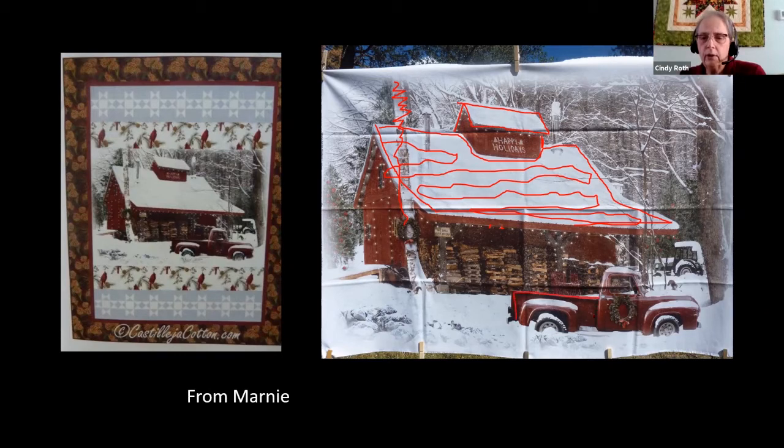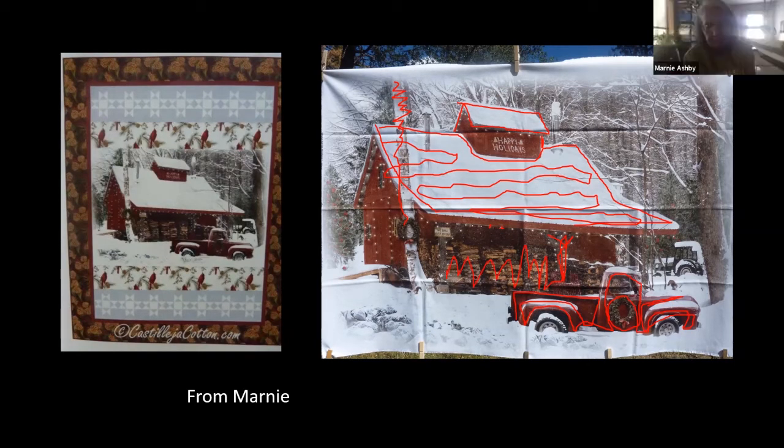Then come in with a rusty red and do a line of stitching into the snow there. You could come in here and do a little bit of detail on the wood — again, just kind of filling in, getting more texture than anything else. You could probably even use a really light brown or maybe a beige in the trees, just enough to kind of hold everything together and give it some texture.